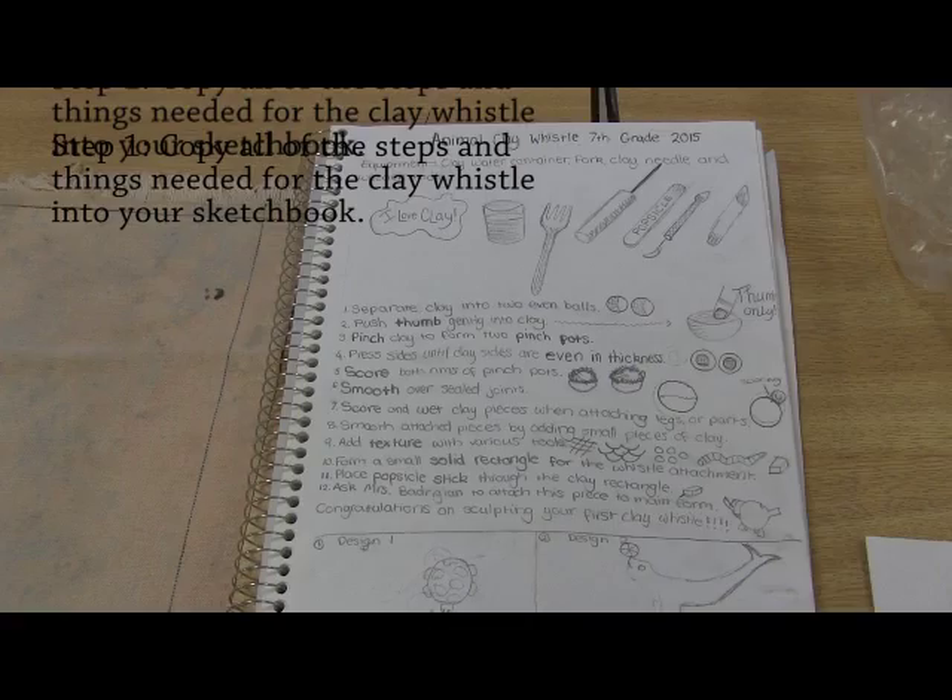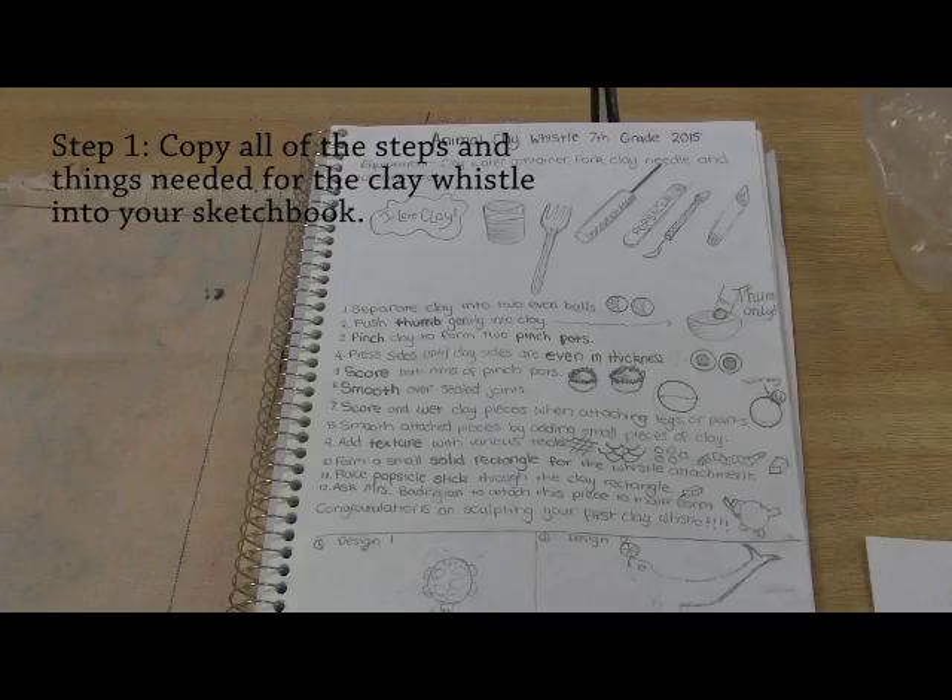How to make a clay whistle. Step 1: Copy all of the steps and things needed for the clay whistle into your sketchbook.